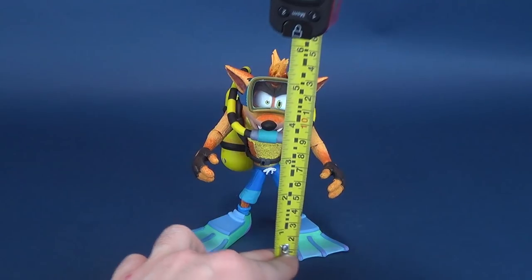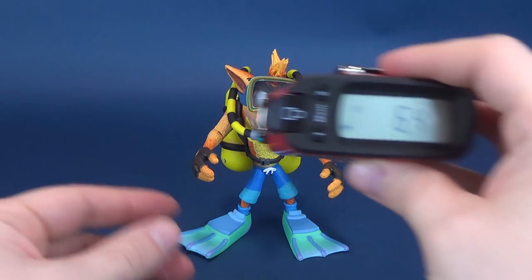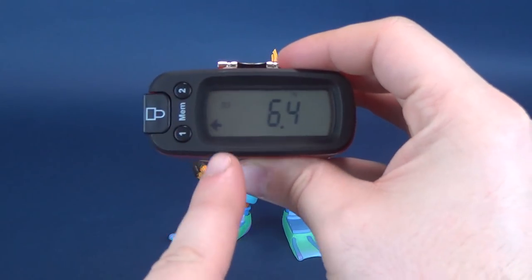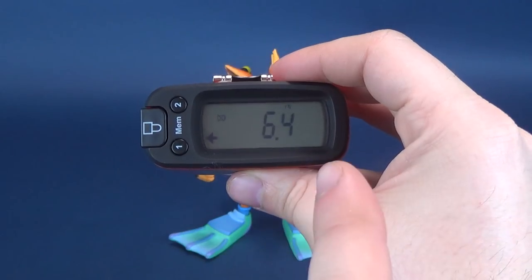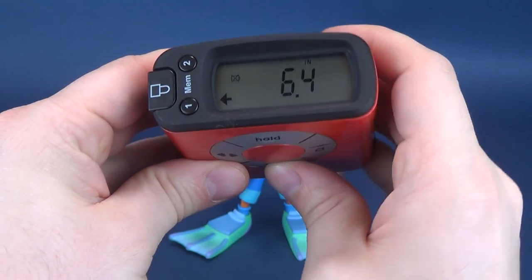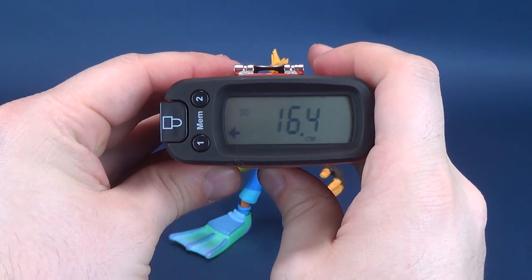Taking the Ultrameasuretron 5000, I'm going to go right up to the very top of his hair - I feel like that's a good place to get its highest measurement. The figure stands 6.4 inches in height, which in centimeters works out to be 16.4 centimeters tall.